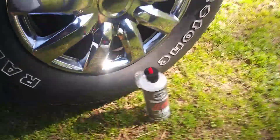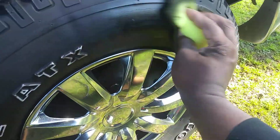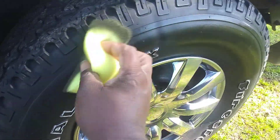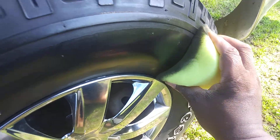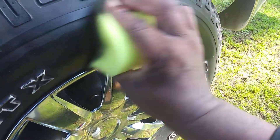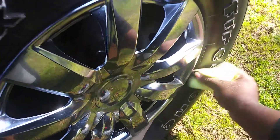I am using Chemical Guys tire gel on the sponge. Let's get it — here we go. It works like a charm. It cuts right to the tire in here. See how it works, guys — cuts right to the tire. You go around with it however you want to do.